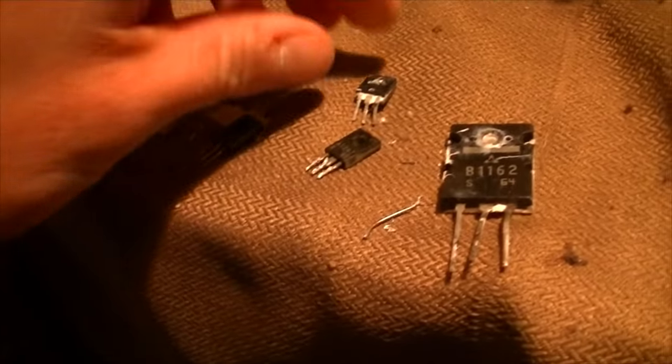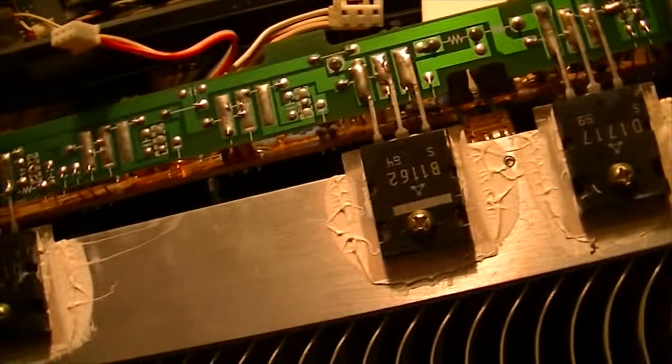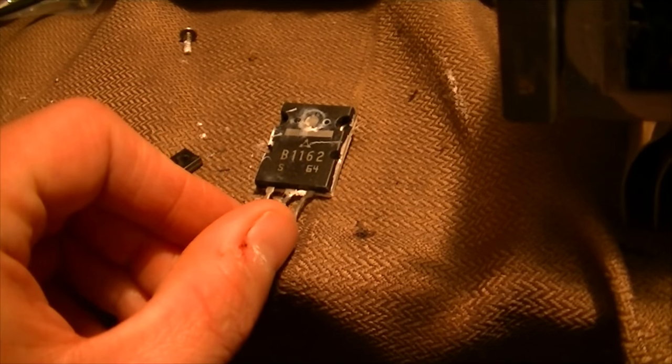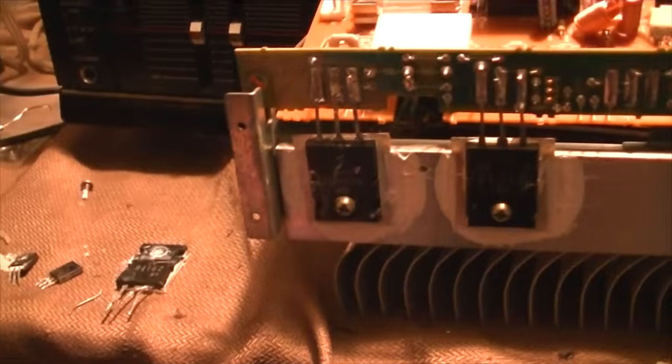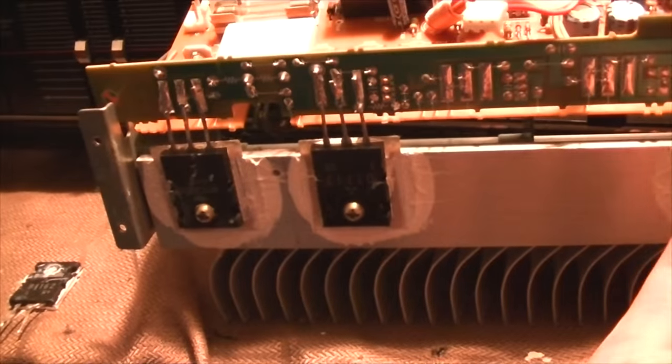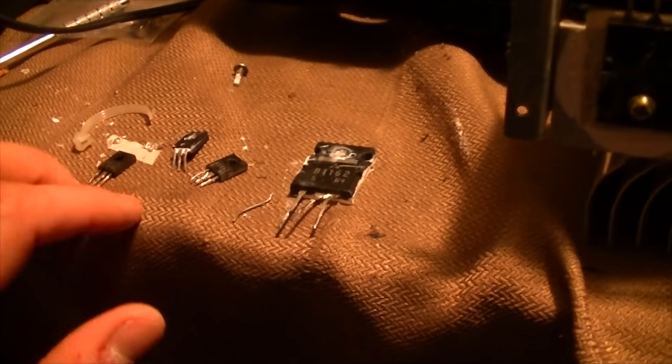This transistor, when it blew, was kind enough to also blow these transistors as well. So I'm going to have to order some transistors and replace all of these transistors, including the same three on this side that got blown. The reason I'm going to do that is because the modern equivalent to this transistor is rated for 200 watts of power. To keep the power equal to both channels, I'm going to replace both sets of transistors and all others in the output stage of the amplifier.